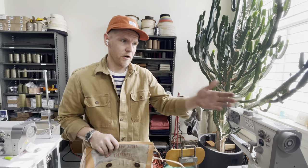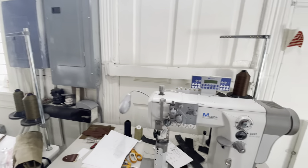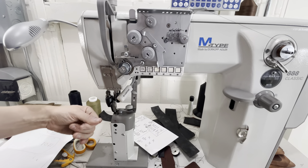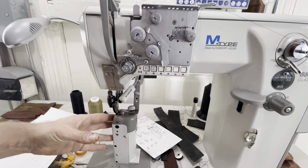Another machine that we use is this post bed. Those are commonly used with shoes but also with bags and carry goods because you can get up in there — it's got a roller foot that rolls along and enables you to sew special projects.